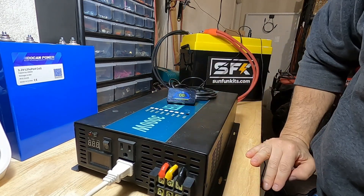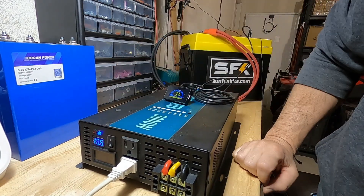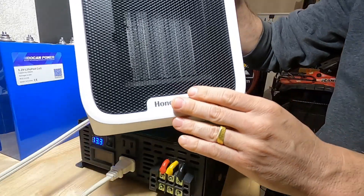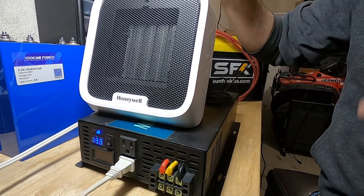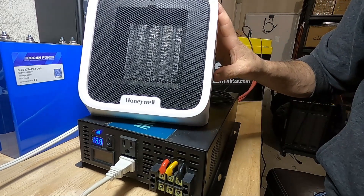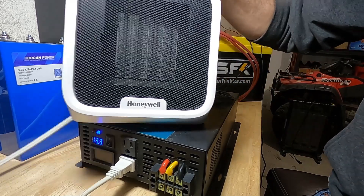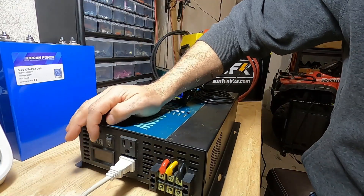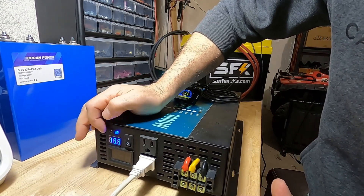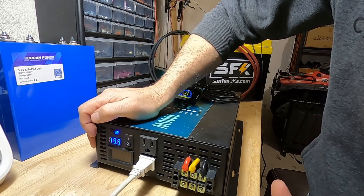Let's turn on our battery and fire this up to see if it works. Switching on the inverter — inverter is on. Now let's turn on the AC space heater. I didn't see the indicator lights come on, which is not a good sign. Nothing is happening — wait, it is turning on. We have a voltage reading but no AC output reading. Interesting. Well, that sucks.